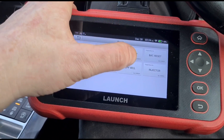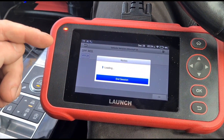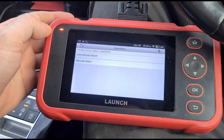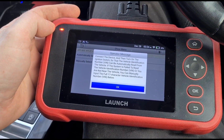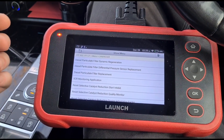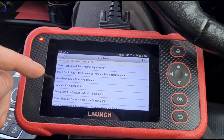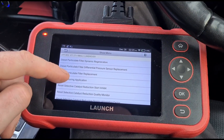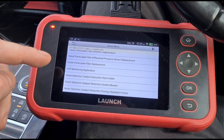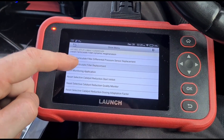We're going to go to resets and do a DPF regen — this is not for an actual regeneration, it just gives you different options for what you want to do with your DPF. Finding Land Rover again with automatic search. The options available for this vehicle are: particle filter pressure sensor, differential pressure sensor replacement, regeneration, particle filter replacement, SCR monitor, and SCR catalyst reduction start inhibit. So if you've got a vehicle that won't start due to an AdBlue error, and for the P2BAE code, you can reset the quality monitor to clear that fault. For now we'll do particle filter replacement.